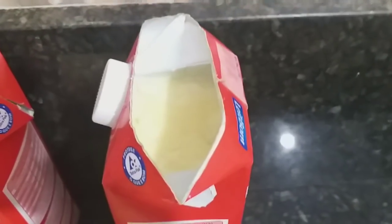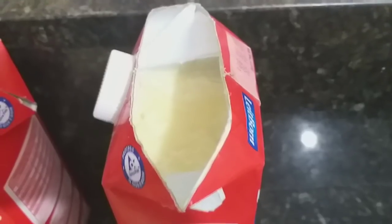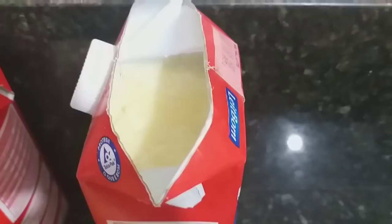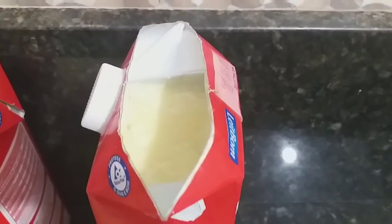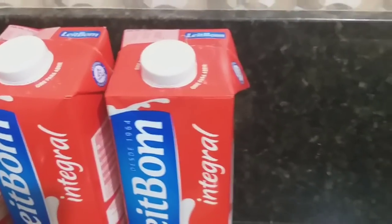E aquelas caixinhas ali — olha isso — é sebo de boi. Como que eu guardo? Frito ele, fica branquinho. Não precisa purificar, não. Eu ganho o sebo já vem moído, frito. Vou retirando ele e passo coando, passando para as caixinhas. Desse esfriar — que não tem geladeira, nada — tá tudo fora. Aqui eu lacro e deixo na bancada gelada. Sebo de boi — aqui é mais fácil para a gente conseguir.